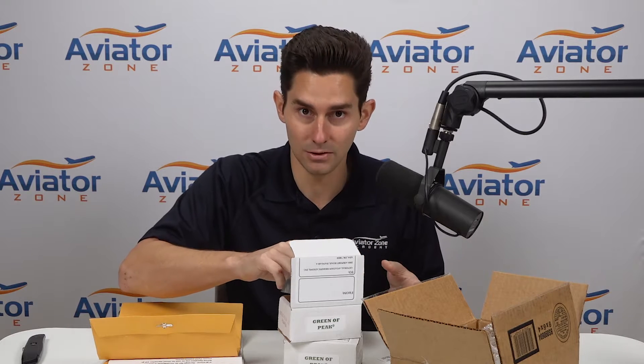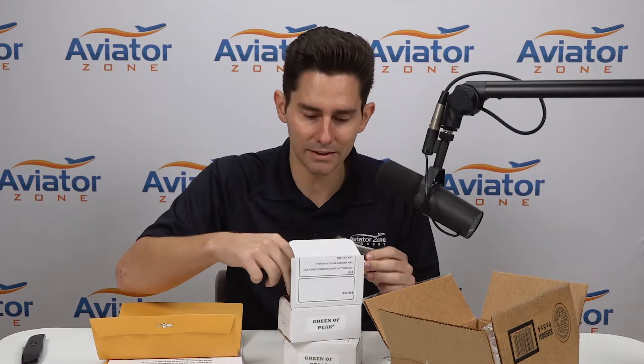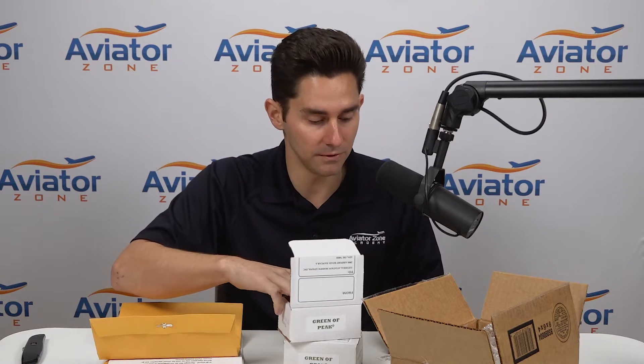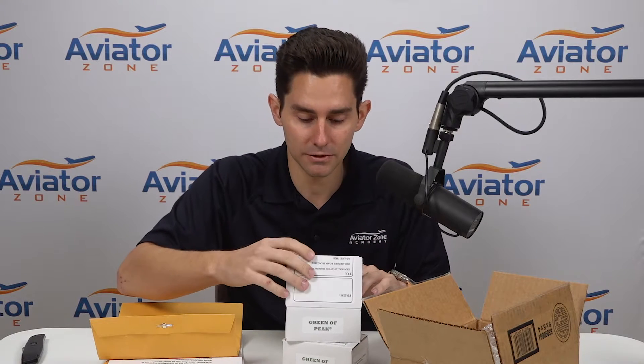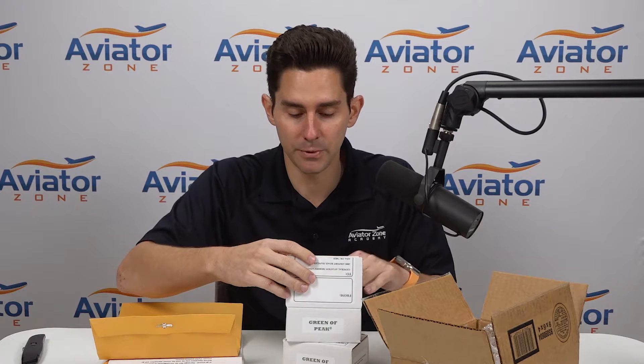We're going from the Continental tune injectors to the Gammy's. I've flown Gammy's — we had them in the Baron before and we're really a fan. I'm not sure we're gonna get much of a difference from the Gammy's to the Continental injectors, but if you guys have had any experience with those please let us know in the comments below. I'm curious to see.